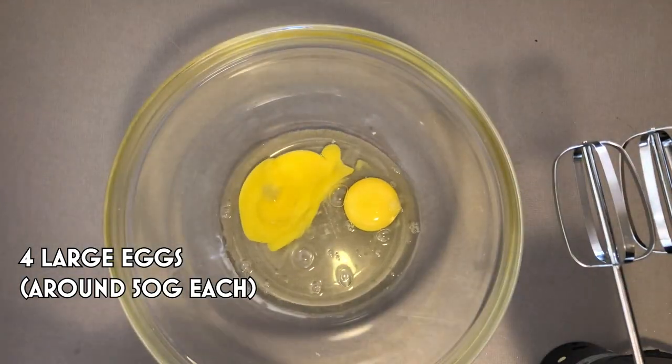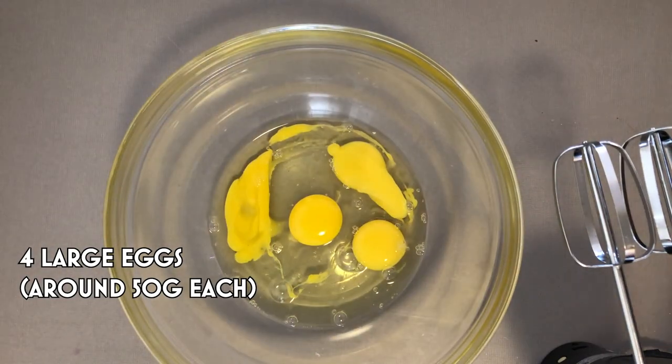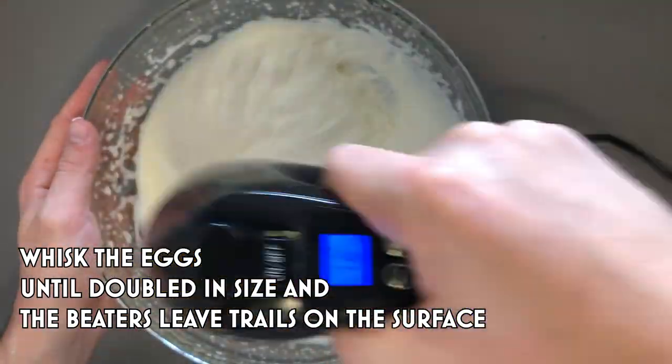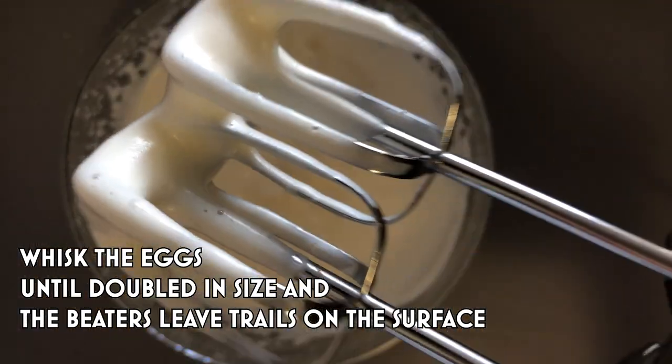Take a big bowl and crack in four eggs. Make sure they're large eggs because you want as much as you possibly can in there. If you have a stand mixer, put them in because this will make your life so much easier. I don't have a stand mixer — hashtag get Colin a stand mixer — so I've been using a hand mixer. Whisk the eggs on high until they're really fluffy, almost doubled in size, and you'll know it's ready when the beaters leave a ribbony trail in the mixture.